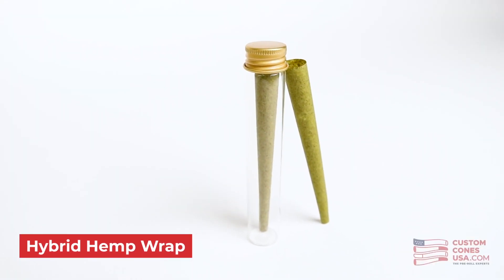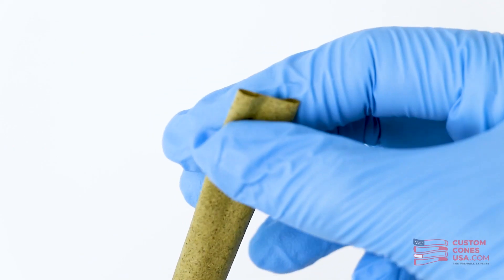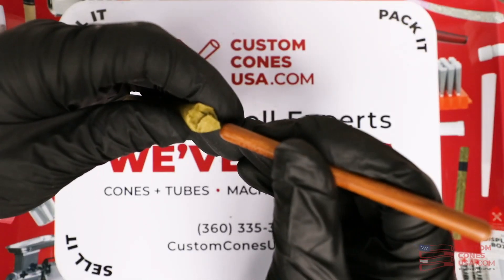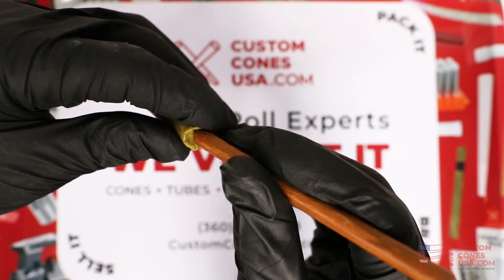Even our special hybrid hemp wrap blunts, which are made from a special blend of hemp fibers and hemp biomass that's specially developed so it won't dry out, can sometimes be tricky to fold over and close. So no matter what, you'll have to take some extra time to hand finish your blunt wrap pre-rolls.